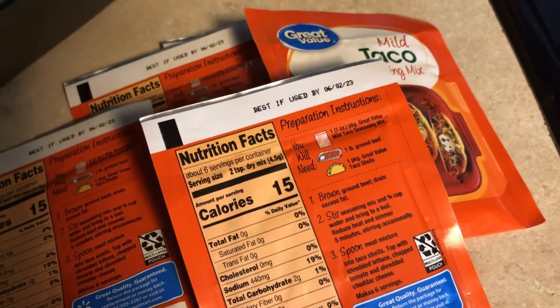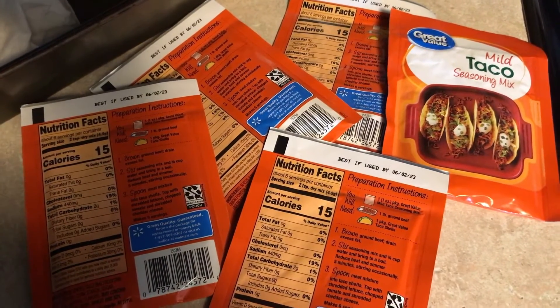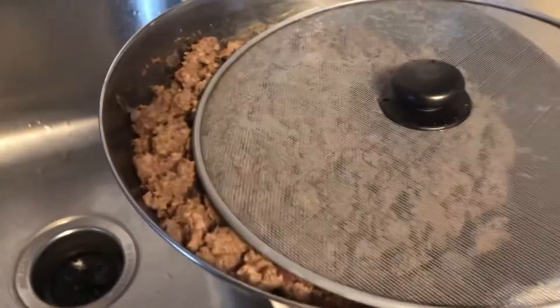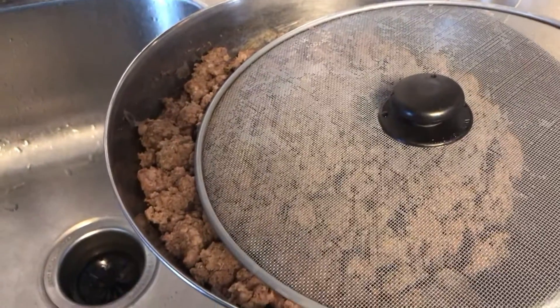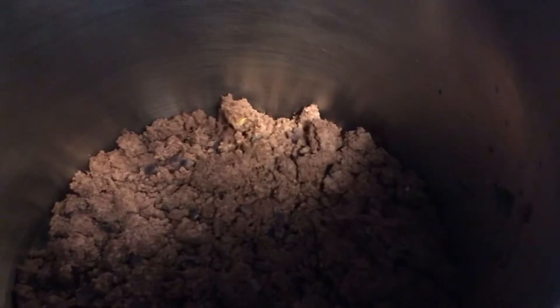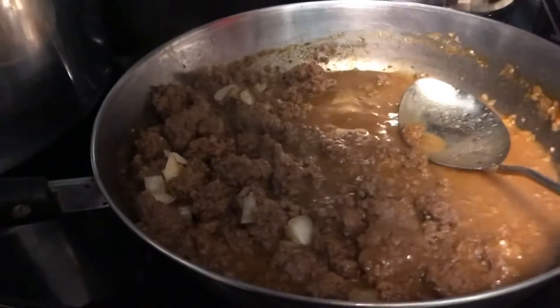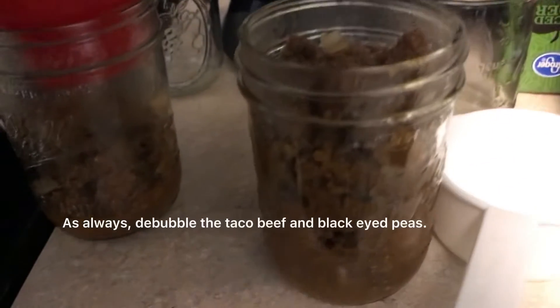For the tacos, it looks like we're going to need about six packs of taco seasoning, but I'm only going to use five. Keep in mind that once you've fried your ground beef, you want to rinse it and make sure you get as much of the grease off as possible. I had to do two batches in my frying pan — fried one batch, rinsed it off really well, and put it in the sauce pan.